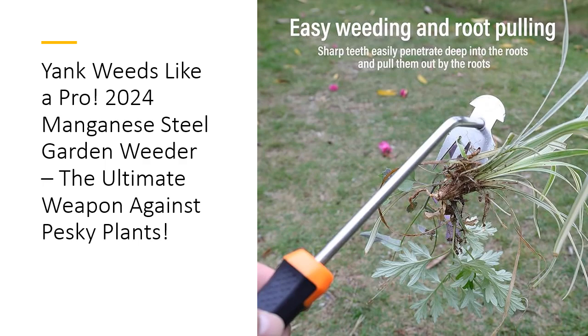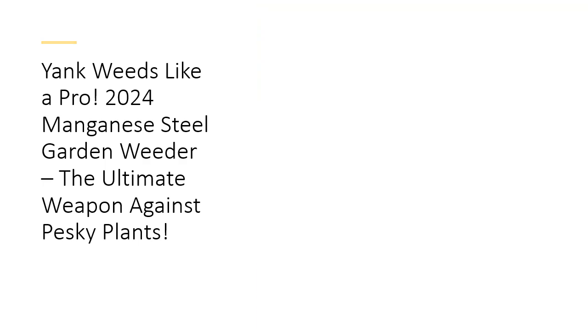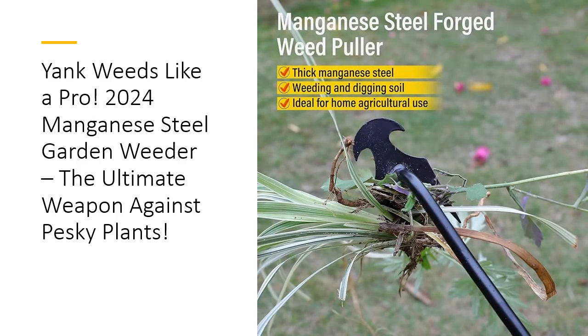It's an investment in your garden's future and your own gardening sanity. In a world full of garden gadgets, the 2024 Manganese Steel Weed Puller stands out as the real deal. It's tech-tested, gardener-approved, and ready to tackle any weed problem with ease. Durable, effective, and easy to use — it's the tool your garden has been waiting for. So why wait? Grab your new favorite garden companion today and start yanking those weeds like a pro.